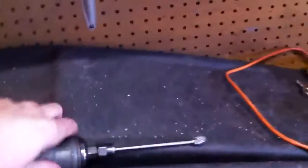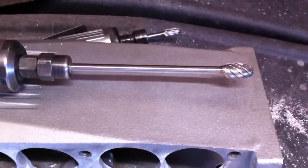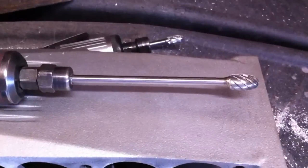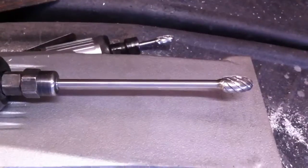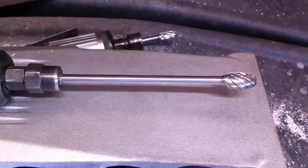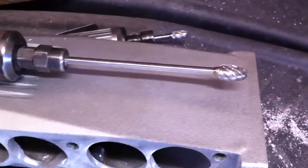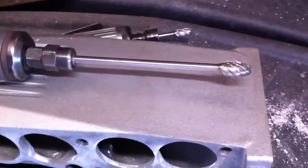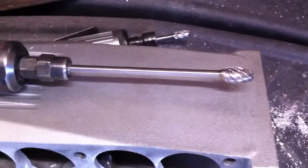This one in particular, depending on where you buy it, can run you around 40 to 45 bucks. But if you shop around you can get them cheaper — I paid around 20 to 26 bucks for this one. I think it was CincyPerformance.com. They have some pretty good deals — best prices I've seen on carbide burrs.